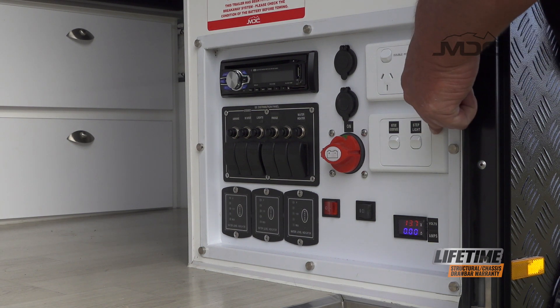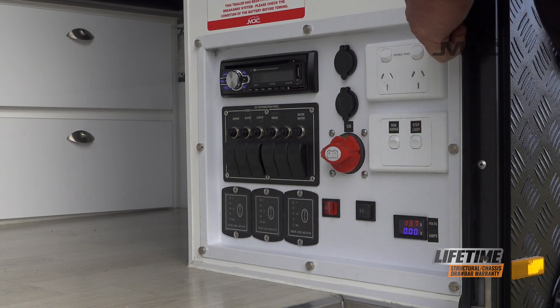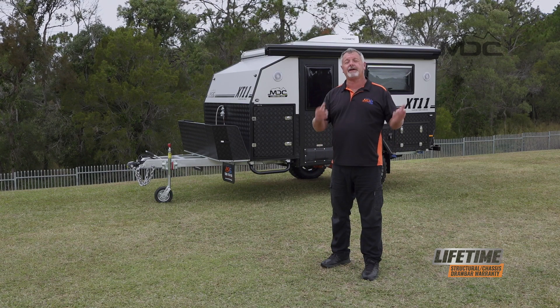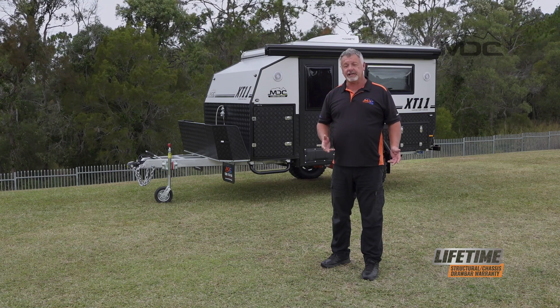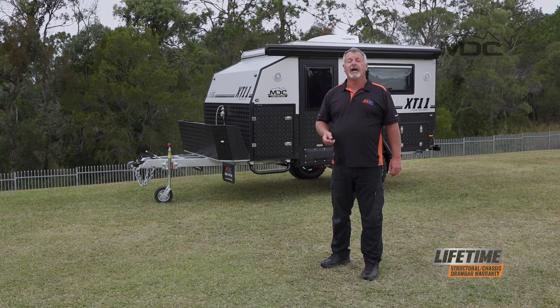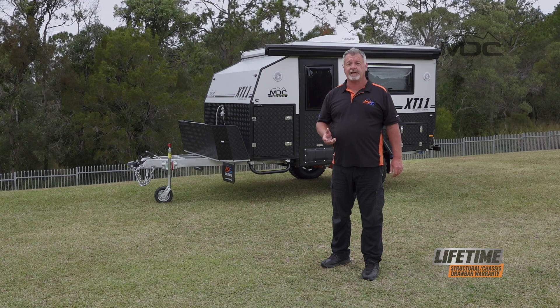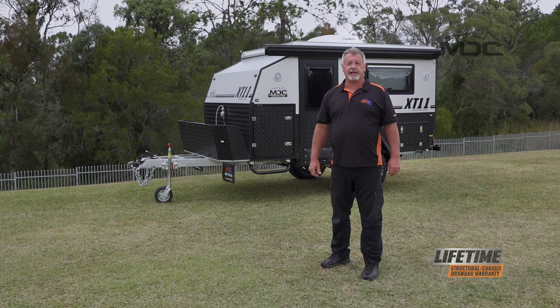Above that are our switches to isolate the outside speakers and the step light, and above that our 240-volt power outlets which will be active when you're plugged into mains power. That's how easy it is to set up, pack down the kitchen and use the electrics on your XT11. For more information go to marketdirect.com.au and check out the other YouTube videos — the setup, pack up and handover videos on our YouTube channel.